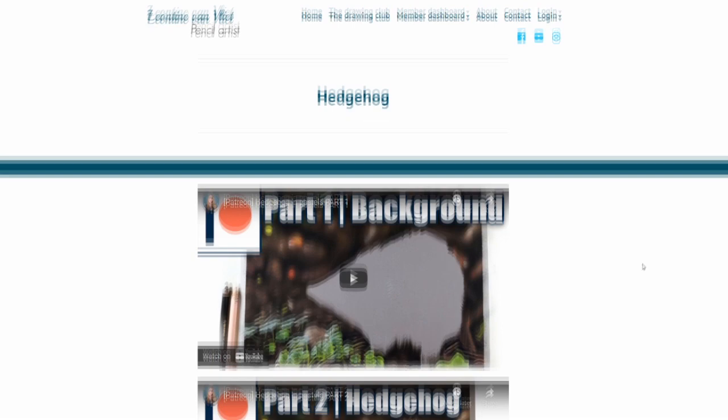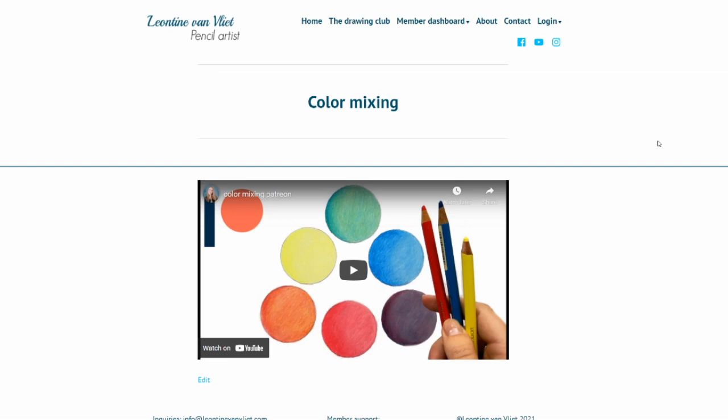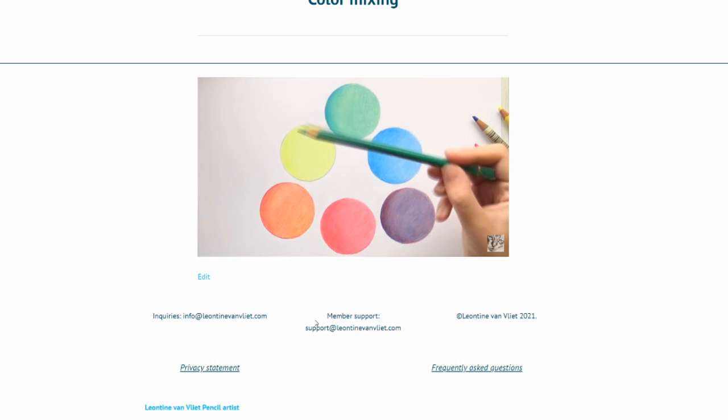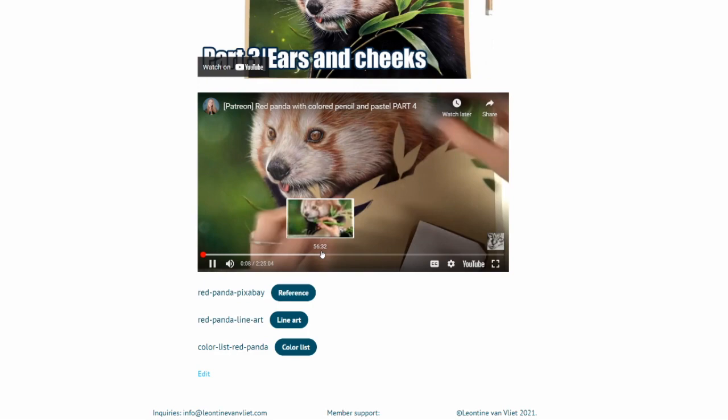If you are a complete beginner or a beginner with a specific medium, you can start out with the tutorials in the basic section, which go over things like color mixing, sketching, fur types, eyes, and smaller projects to practice on. Then the more comfortable you get, the easier it will be to move on to the longer projects. And if you are a more experienced artist, you can go all out with the super long, highly detailed pet portraits and wildlife projects.